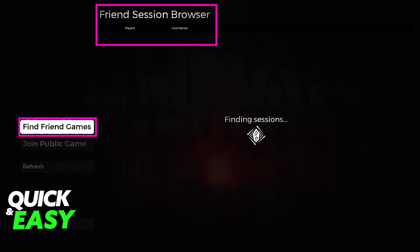Once you are inside the game hosting the Friends Only or Public match, your friend has to go over to the Join Game option below Play Game on the main menu. After they select Join Game, use the Find Friend Games option on the left to use the friend session browser and join the lobby that is being hosted. As long as both of you are added to each other's Steam friends list, you will be able to join and start playing right away.